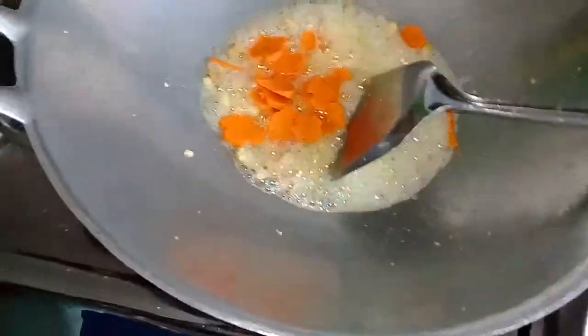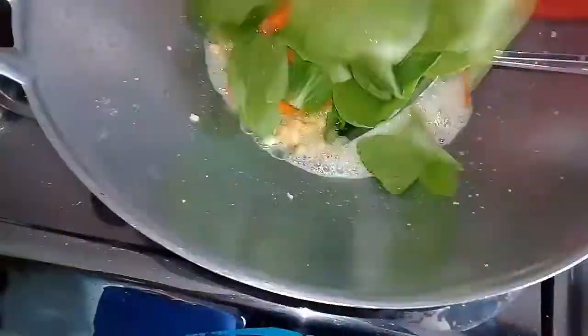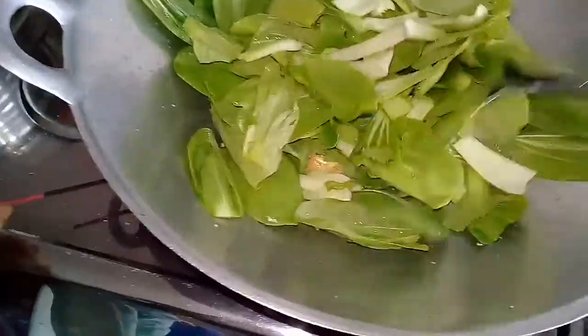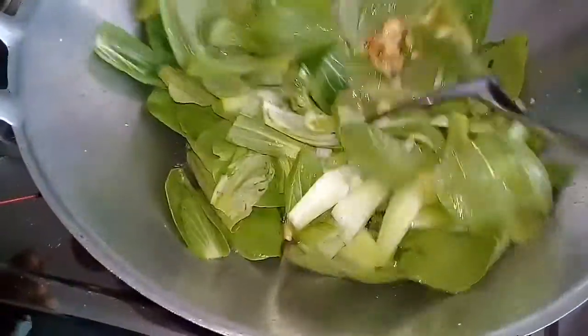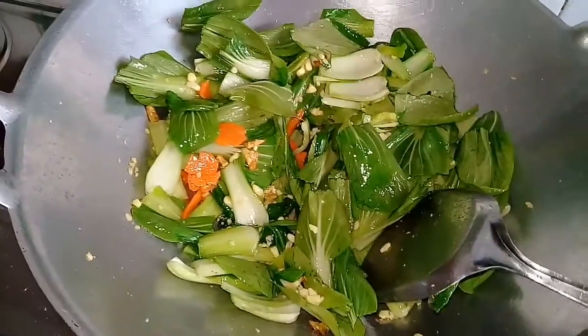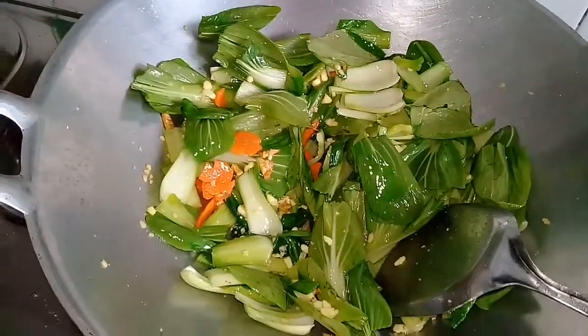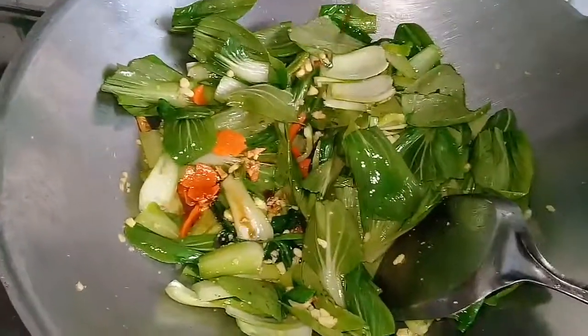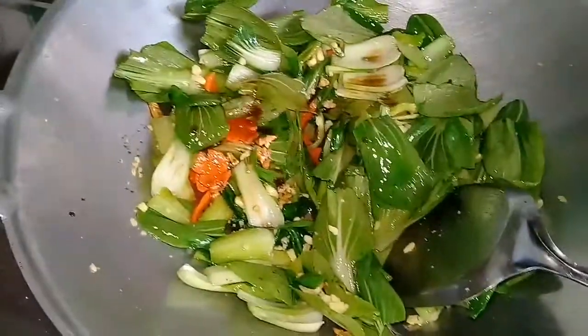Add the green color, add a little more. I'll add a soy sauce — if you add soy sauce, add just a little soy sauce.